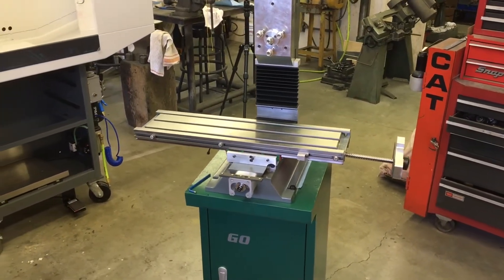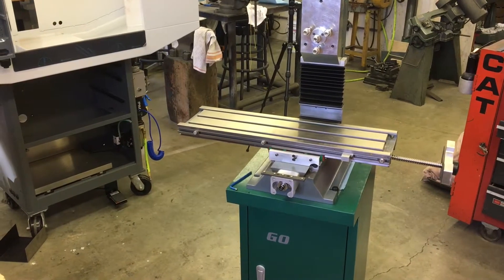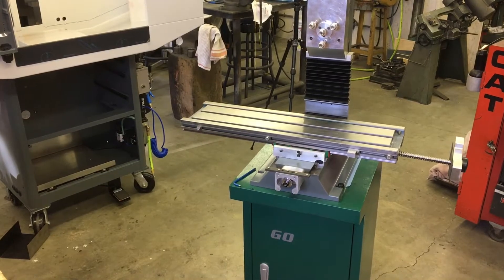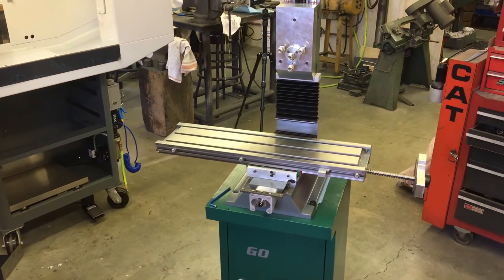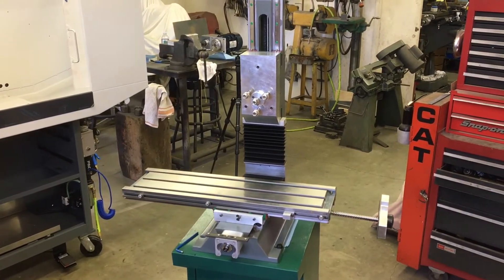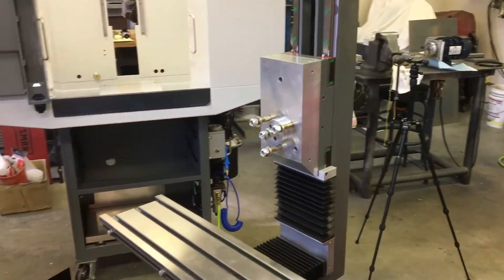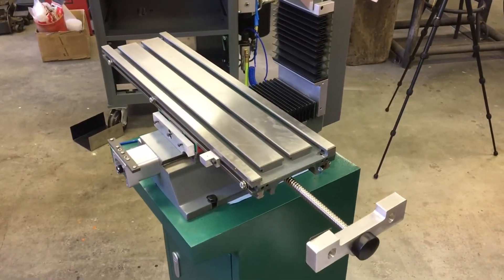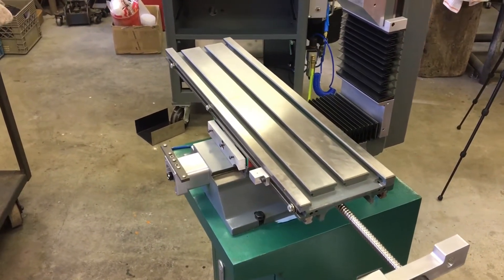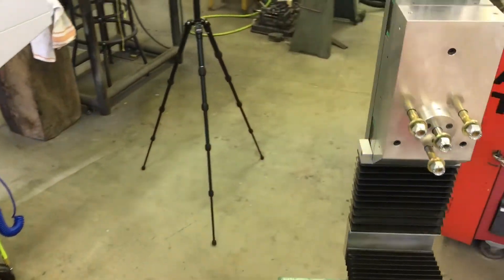I think the next plan is to get the motor on the left-hand side there and the screw all dialed in and put the head on. Probably won't put the Z motor on or any of the sort of fluffy sheet metal stuff, just so it's a little easier to swing it into the enclosure. The fluffy stuff will go on last, I think — or at least that's the plan.